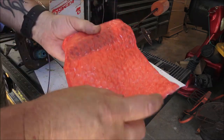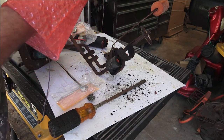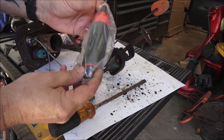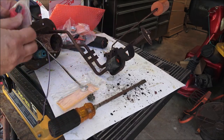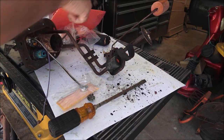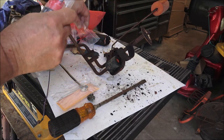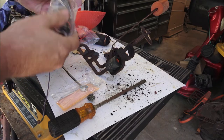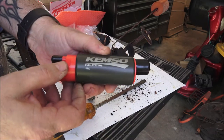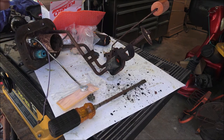Here's the star of the show - this guy right here. There it be. It works on OEM stuff too.